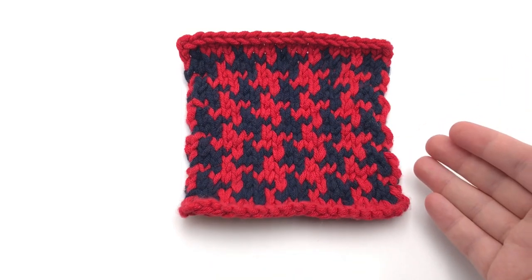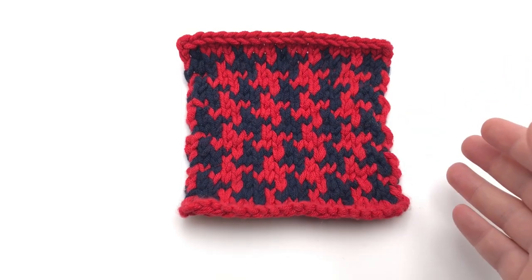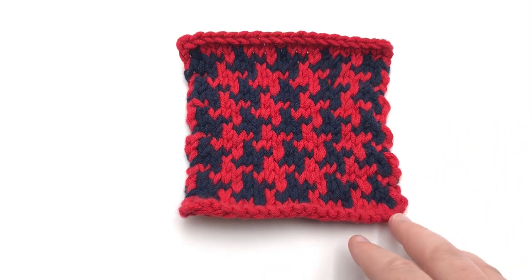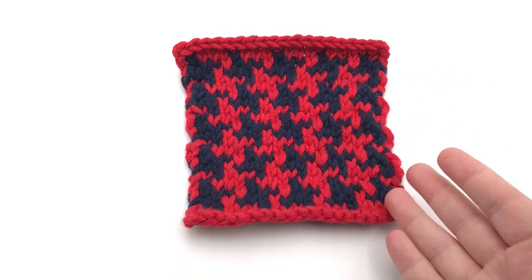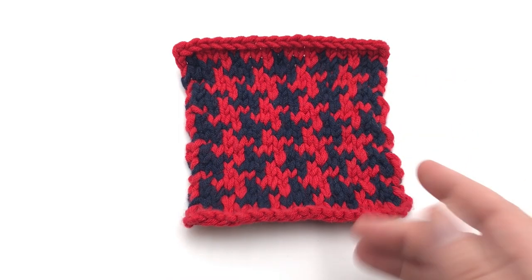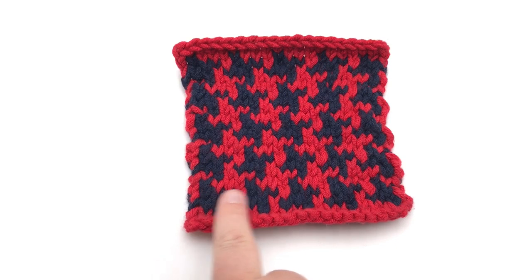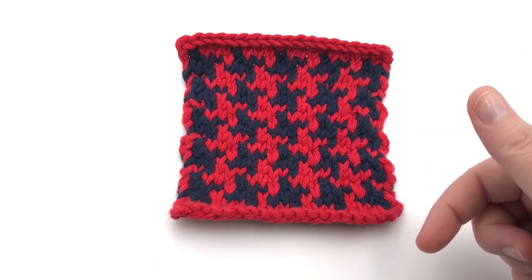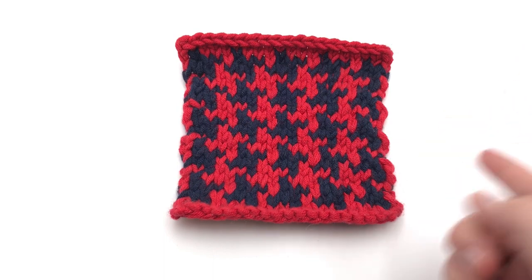I'm gonna show you a technique where you can hold the two colors in two different hands. You can still work with just one hand at a time if you need to — I do that on the purl row myself. You're gonna see two different techniques here, and you can work this as a flat panel back and forth, or you can also work it in the round.